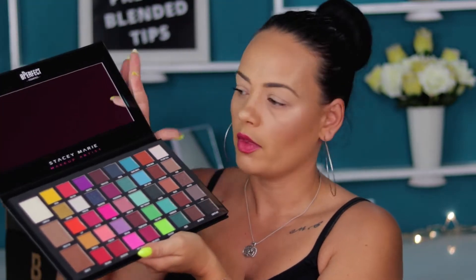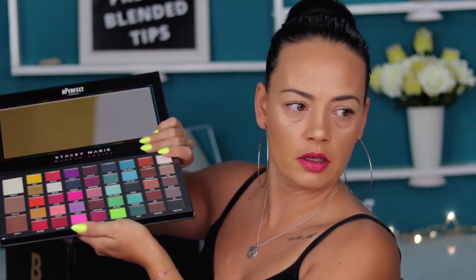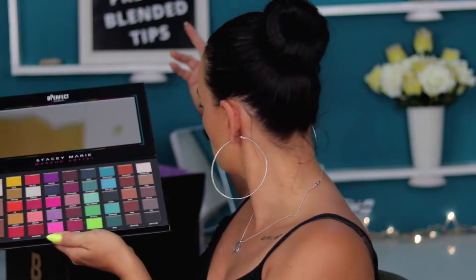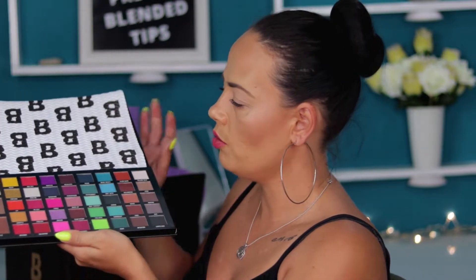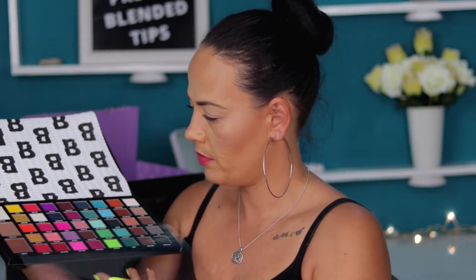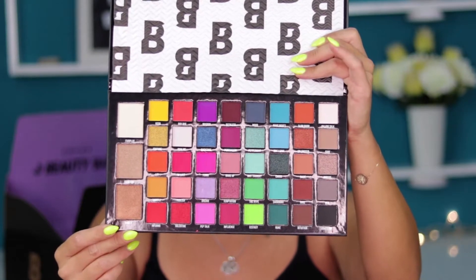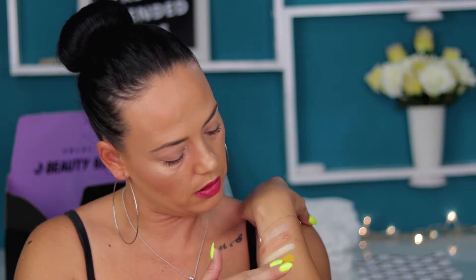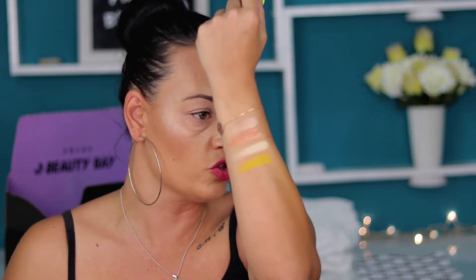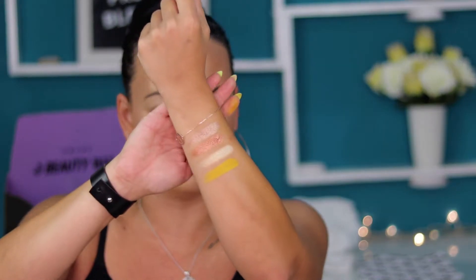I'll blind you with this mirror, so I need to put something. Oh my god. Anyway, I will swatch everything for you and we start off with the highlighters. This is stunning, really. I hope you can see it. This is Keen — can you just see how pigmented this shadow is?